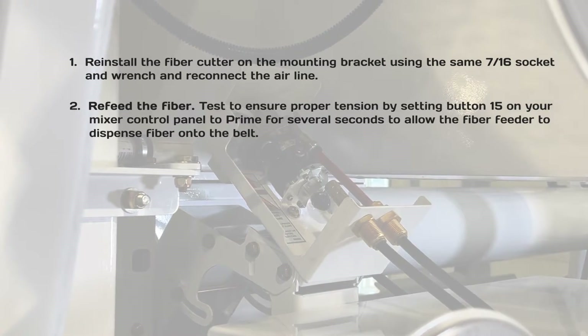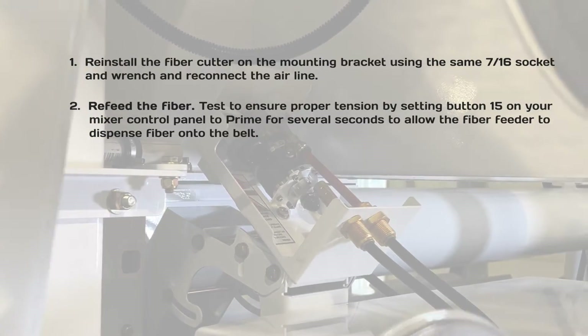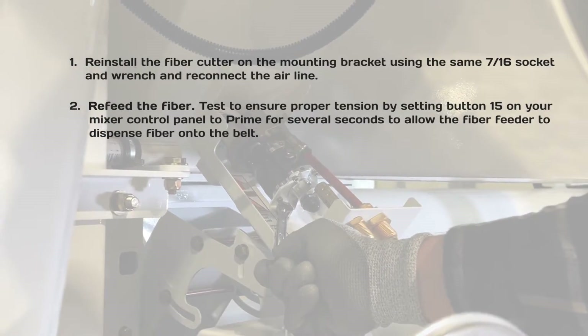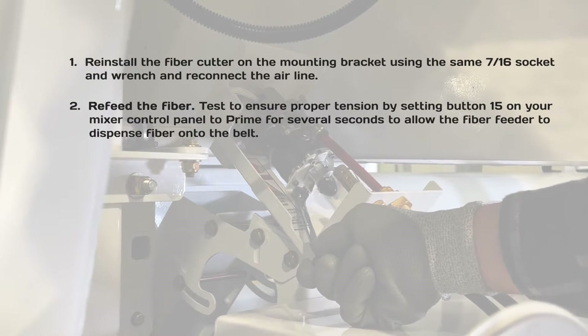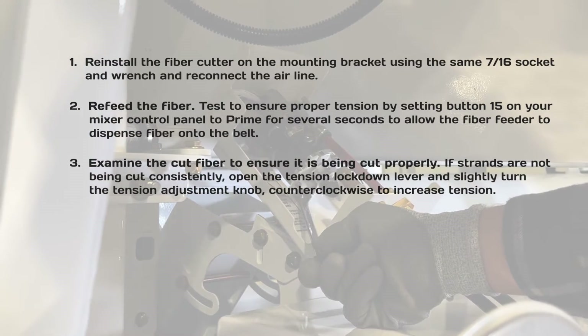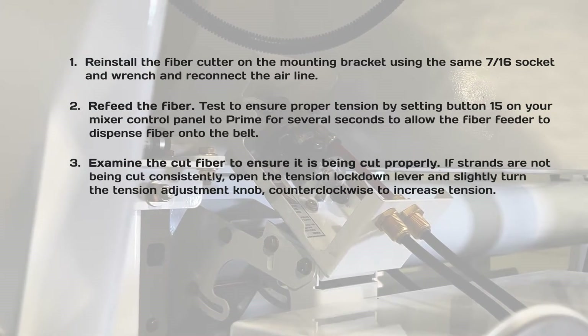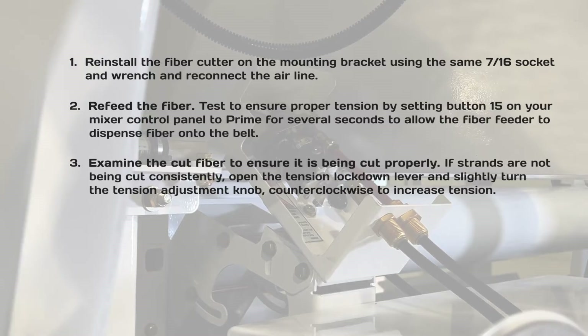Refeed the fiber and test to ensure proper tension by setting button 15 on your mixer control panel to prime for several seconds, allowing the fiber feeder to dispense fiber onto the belt. Examine the cut fiber to ensure it is being cut properly.